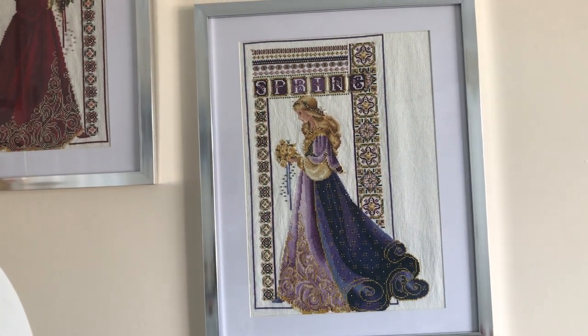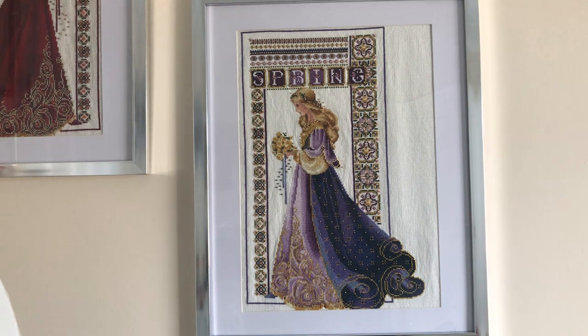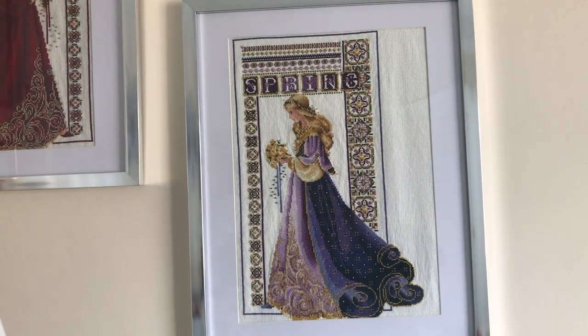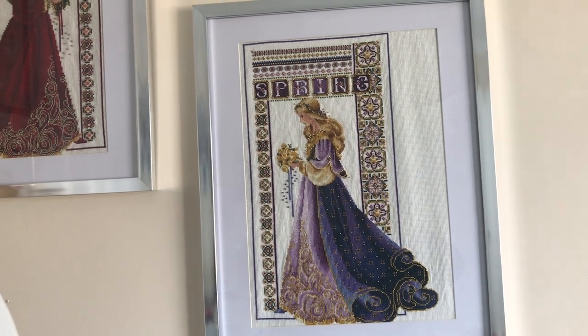Hello, welcome to my channel, The Crafting Nook. I'm just doing a quick video of my Celtic ladies that I've completed and framed.